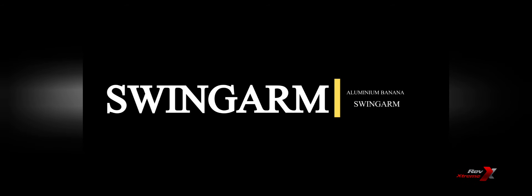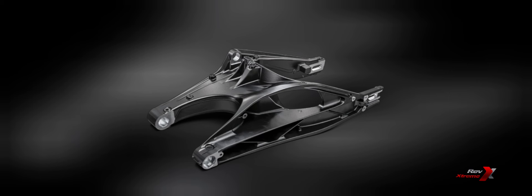A new curved cast aluminium swing arm provides a sturdy and durable platform for the rear suspension system, featuring a direct shock absorber mount that is now offset to the side for that superior, racy look.